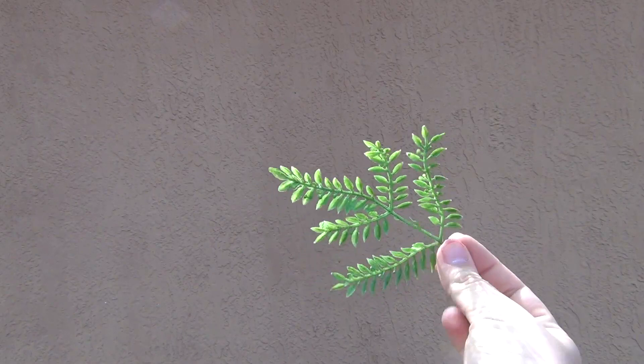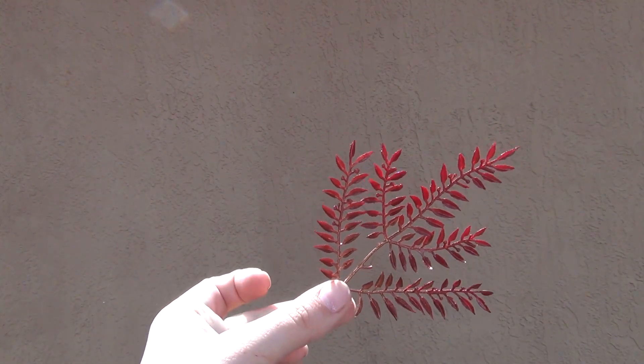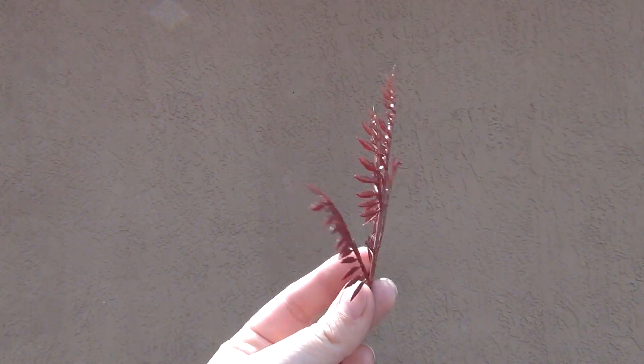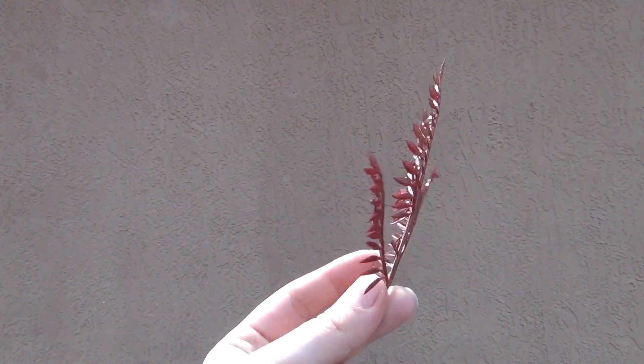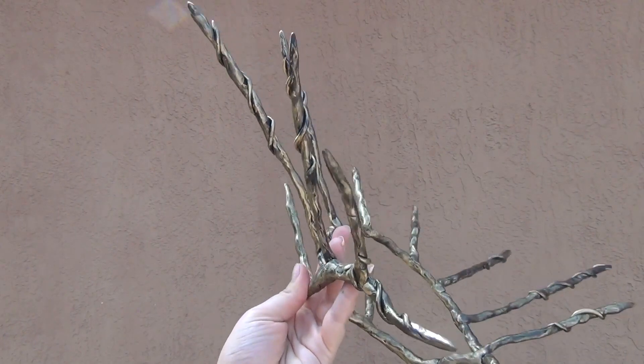While your crown is baking, it's a good time to grab about five or six of these green leaves and paint them red. Here's what it looks like afterwards. I put a little bit of gold on mine just because I think it looks better. Then just wait for your crown to finish baking.